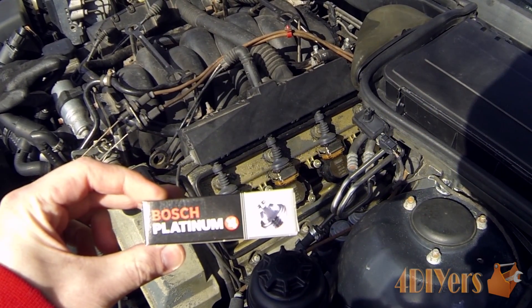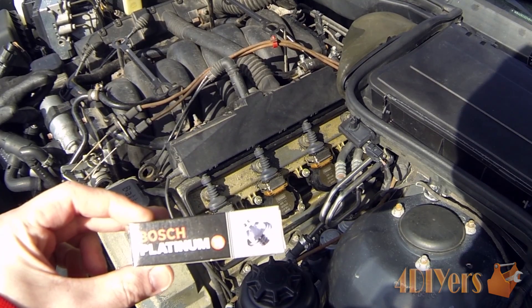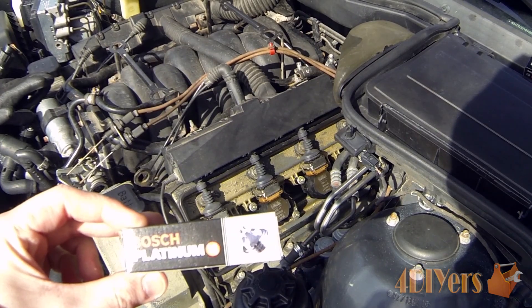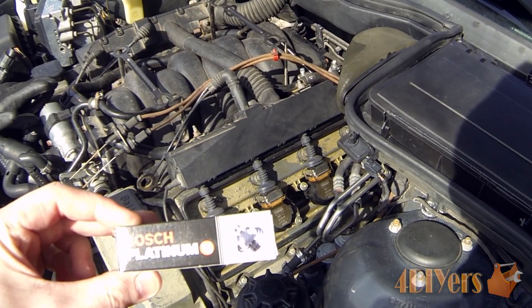As you can see, the plugs I purchased are Bosch Platinum Plus 4s. The Plus 4 means it has four electrodes around the conductor on the spark plug itself — not all spark plugs have that; some have two and some have a single style. This depends on your vehicle and what is required. Some vehicles run better with a copper style plug and some run better with a platinum style plug, depending on what the manufacturer has set the vehicle up for.